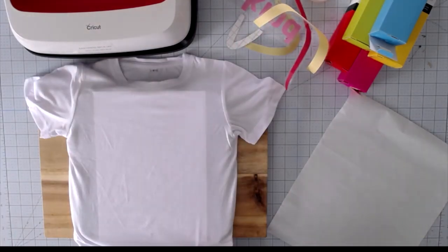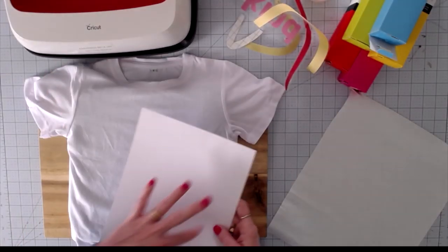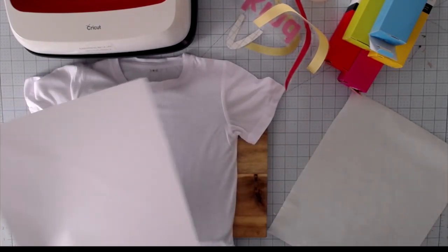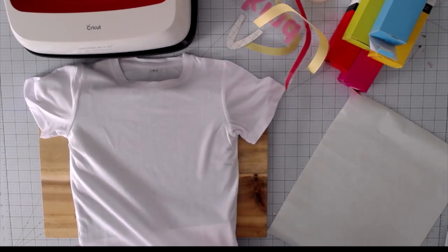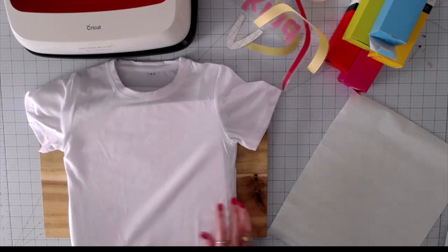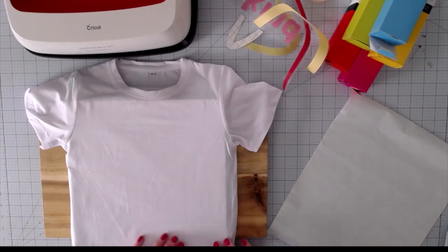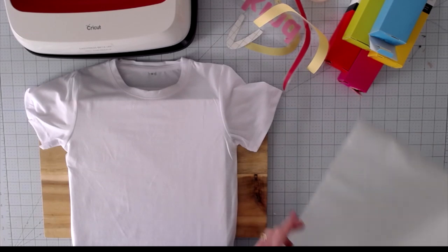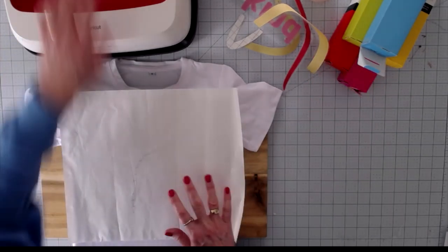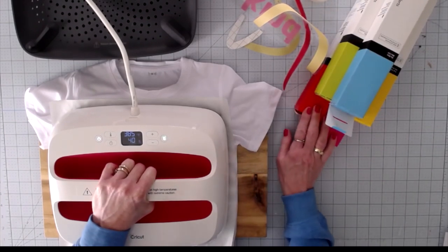I'm actually going to swap this out and get a larger piece of cardstock because my design is larger than my EasyPress. I'm using the large EasyPress, so I want complete coverage. I've got a 12 by 12 piece of cardstock — I'll use that instead. What this is going to do is protect my EasyPress mat and protect the back of my shirt from getting any ink transferring through the fabric. We've got our shirt, EasyPress mat, and cardstock — now I'm going to take my piece of butcher paper, put it down on top of the t-shirt, and pre-press for a few minutes.